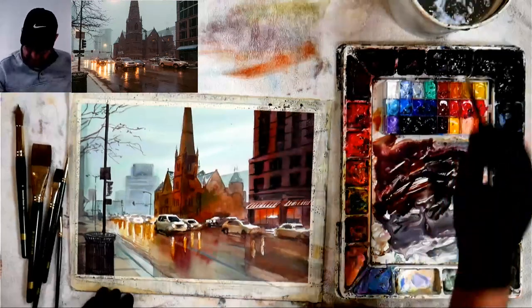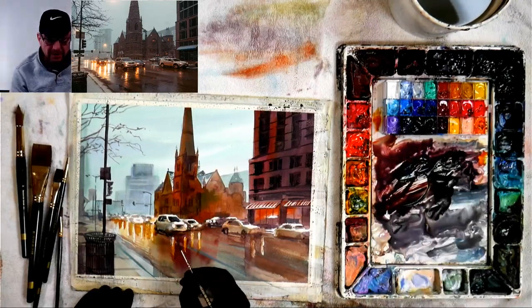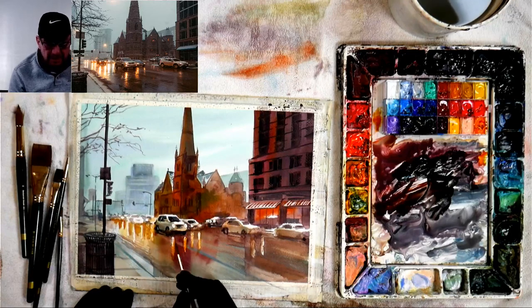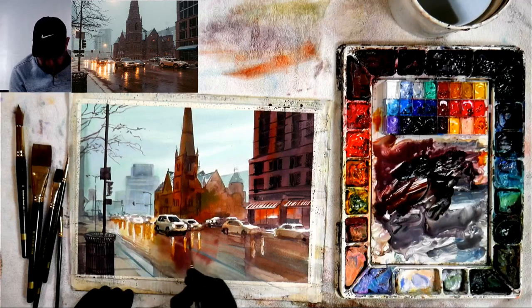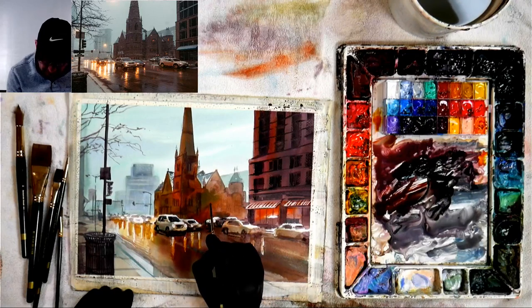Gouache was historically used by advertisers — artists used to paint their ads with it, which is kind of interesting. Now I'm putting the headlights back in with white paint, then going in with solid dark — a little bit of blue, a little bit of warmth — really nice and dark. The tires are pretty much black so go dark underneath the wheel well. Each car has a different front look — you can either paint it like the manufacturer or generalize. It all comes down to your drawing.